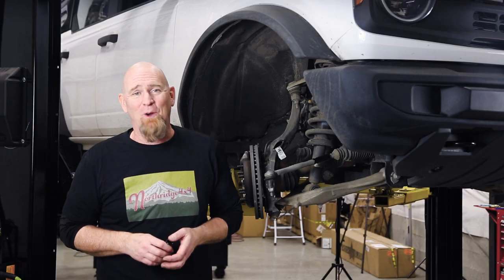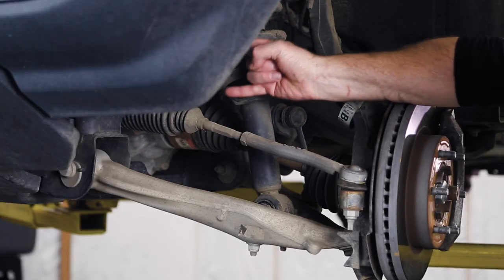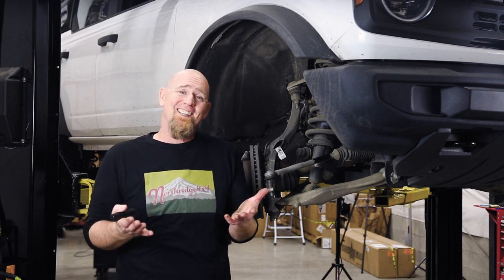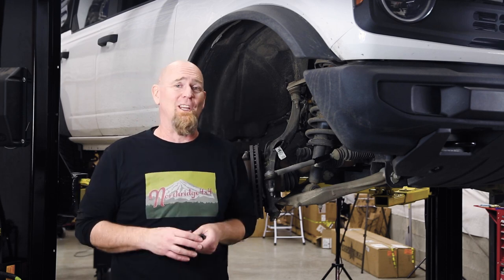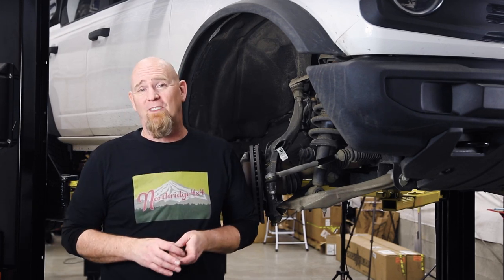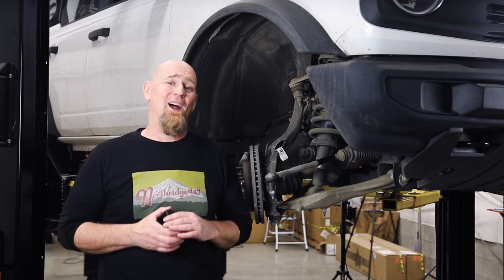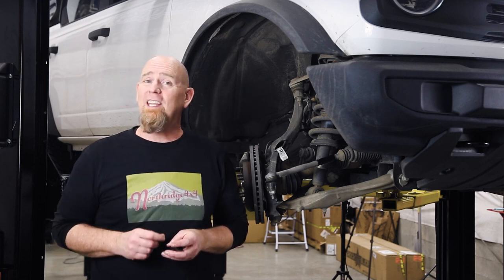Taking a closer look at the tie rod assembly, you can see why that inner tie rod is about the size of your pinky — it's small and it's weak. The general consensus is it's an engineered weak link: you break the tie rod before you break the steering rack, which is harder and more expensive to replace. There are a number of companies out there making some pretty trick partial and full tie rod replacement kits, but they come at a high price tag.